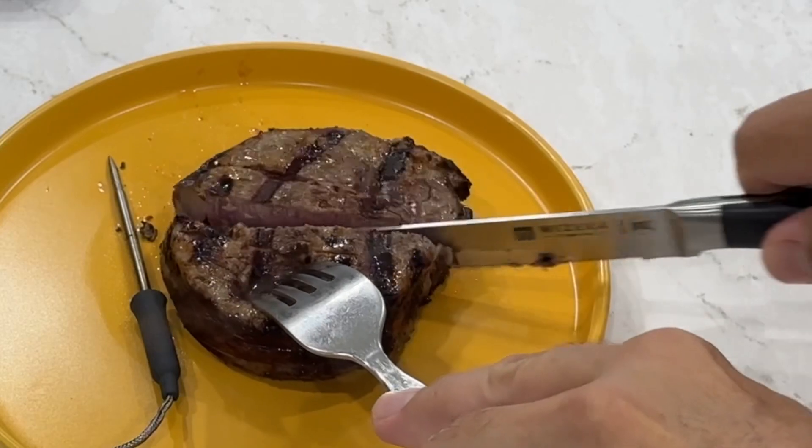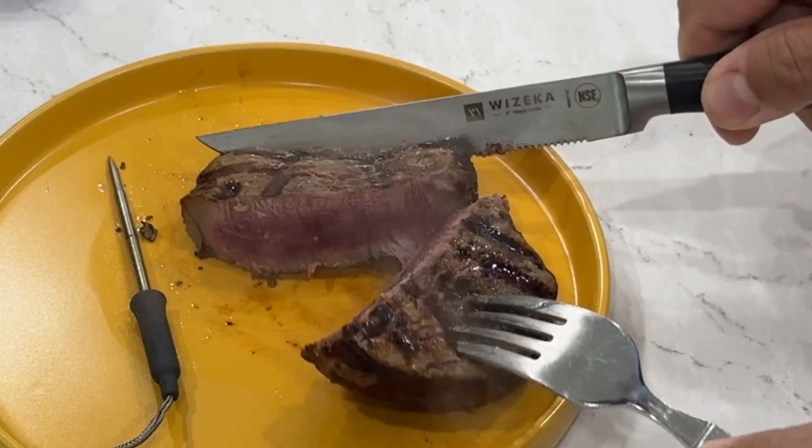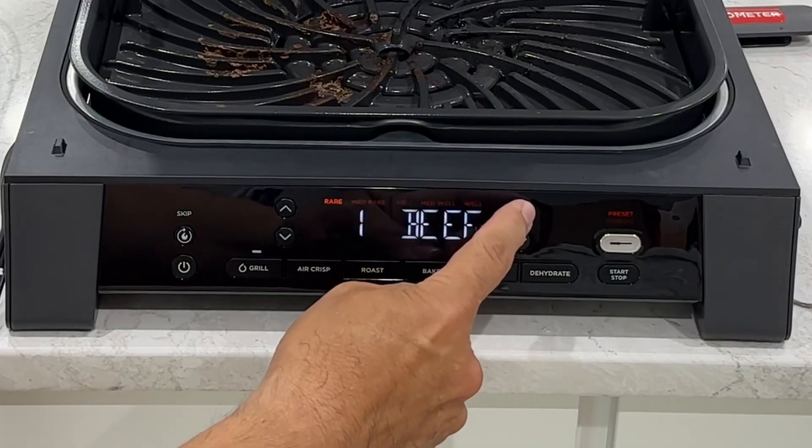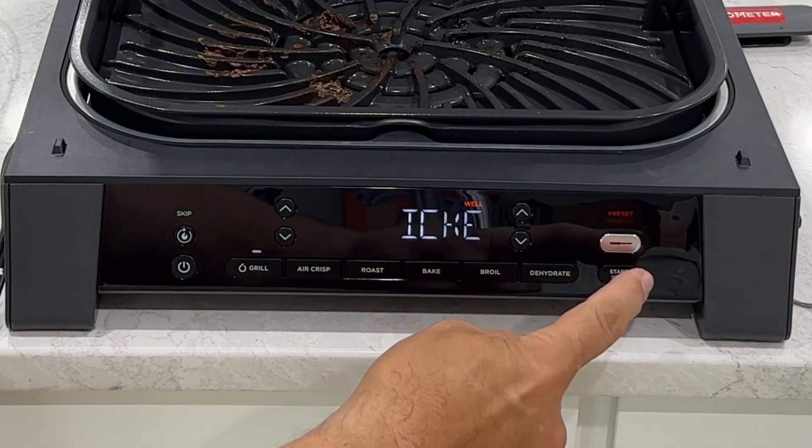So what about smoke, you might ask? The temperature control grill grate, splatter shield, and cool air zone reduces smoke, keeping it out of your kitchen.